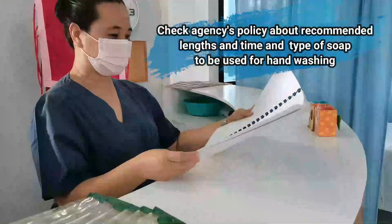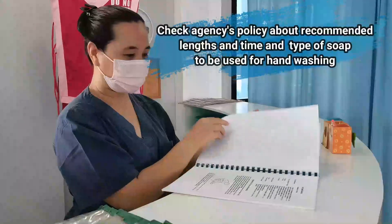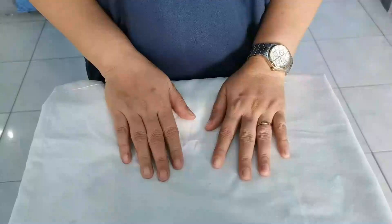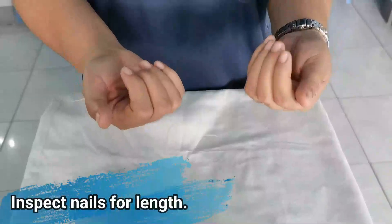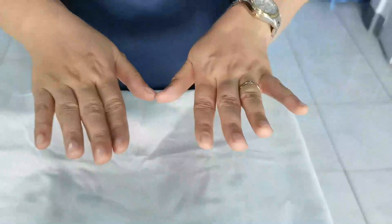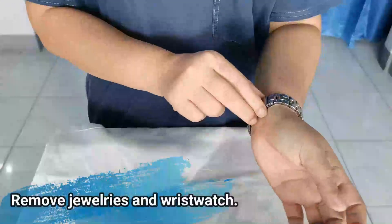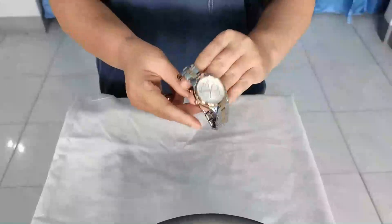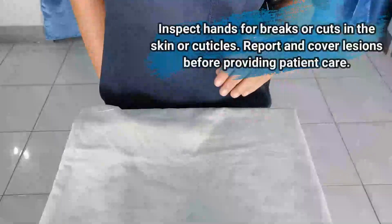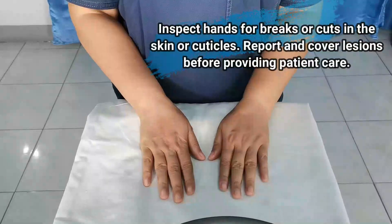Check agency's policy about recommended length and type of soap to be used for handwashing. Inspect nails for length. Remove jewelry and wristwatch. Inspect hands for breaks or cuts in the skin or cuticles. Report and cover lesions before providing care.